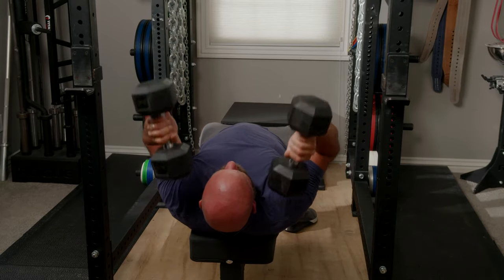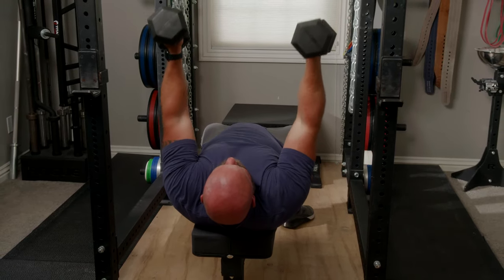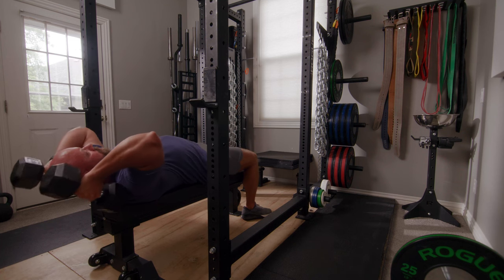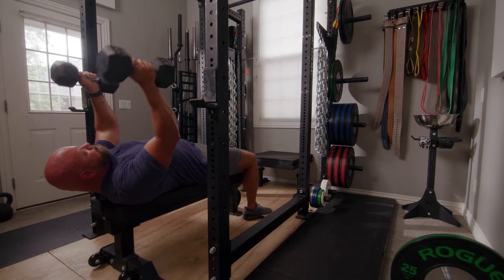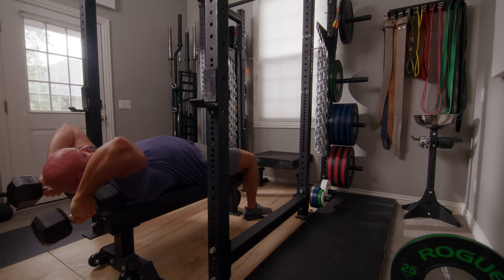Similar to the lying tricep extension, think of this movement as lowering and raising in two parts: first bend the elbows, then flex the shoulders to finish. On the way down it's elbows first, then shoulders; on the way up it's shoulders first, then elbows. To finish, bring it up to 90 degrees and no further, just as you would with dumbbells in a bench press.